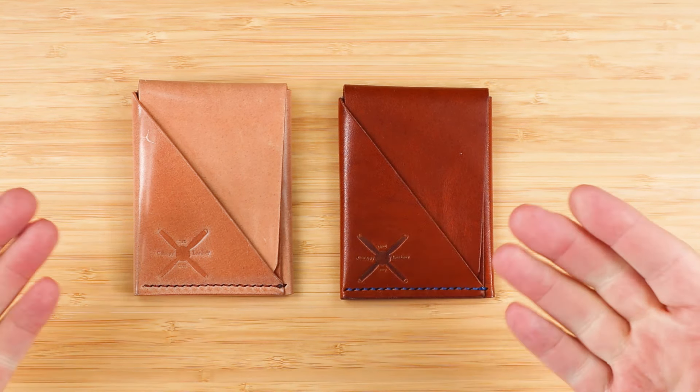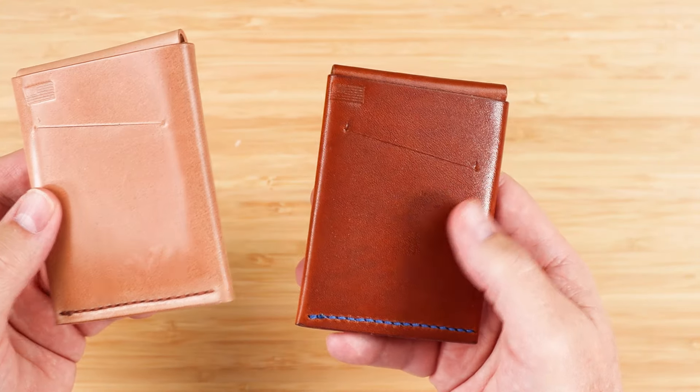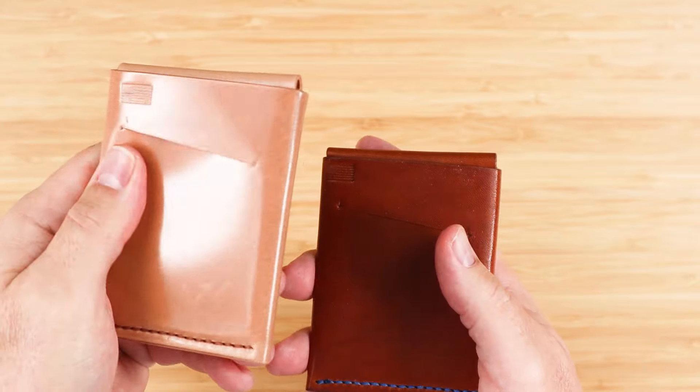These are slim wallets, and there are 12 colors with a choice of two colors, thread options, and monogramming. I also have a shell cordovan version right here.